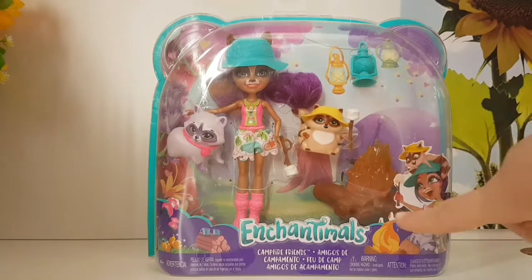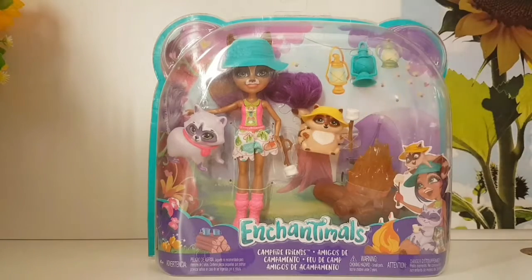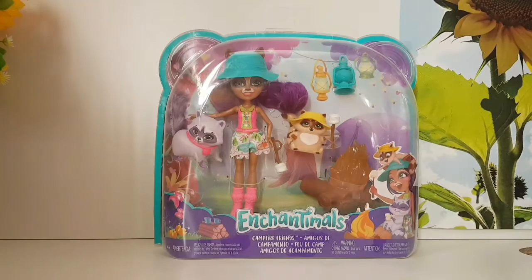This set comes with of course the campfire, the little light, and marshmallows. Alright guys, let's get them out of the box.